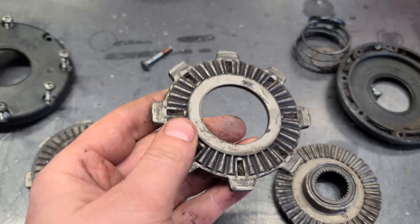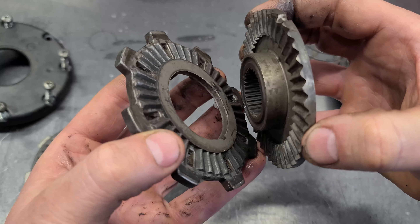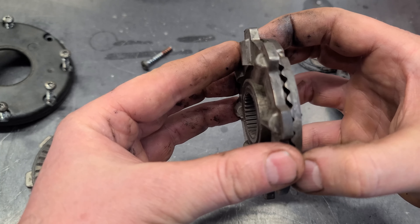This machine was used to blow 20 to 30 driveways each time it snowed. Now the reason these wear out inside and get rounded is because when you move your machine from side to side, the differential allows it to do that with ease.